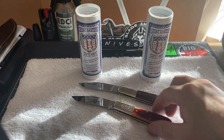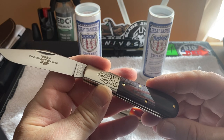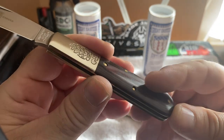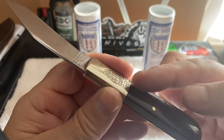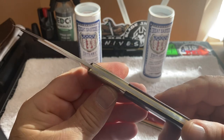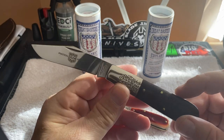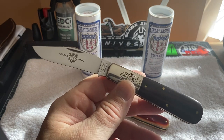I just wanted to give you guys a quick look at this one. This is the red and black linen micarta 86 Barlow. Look at that linen micarta — that red and black, it's just beautiful, so smooth. Look how the pins are all set perfectly — all your pins are just set perfectly. This is as perfect as a knife can be.